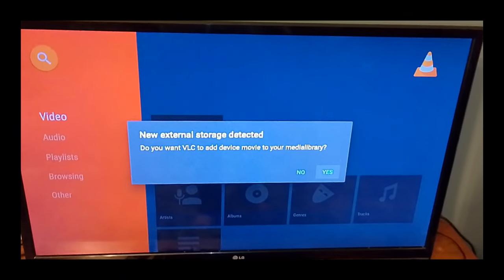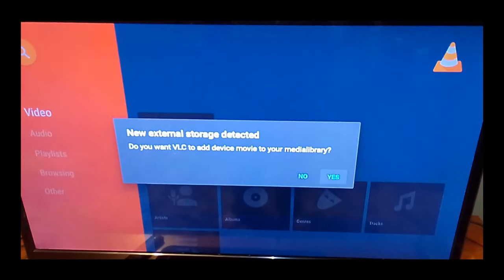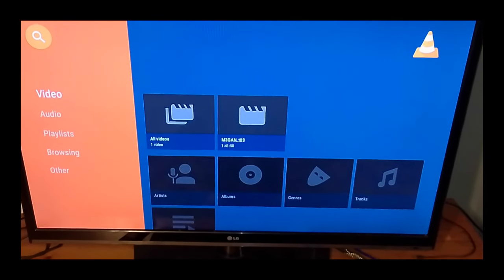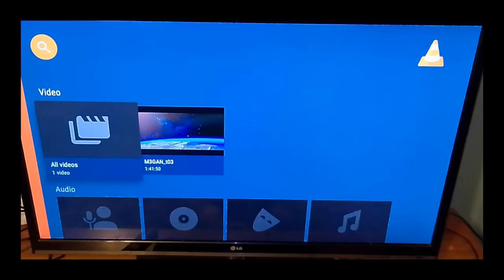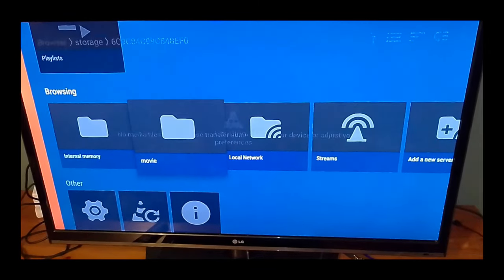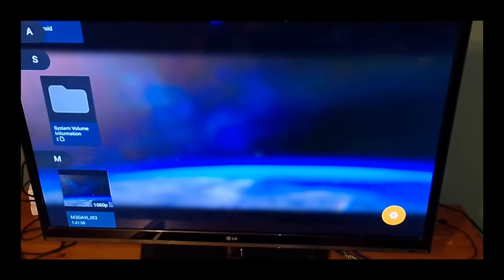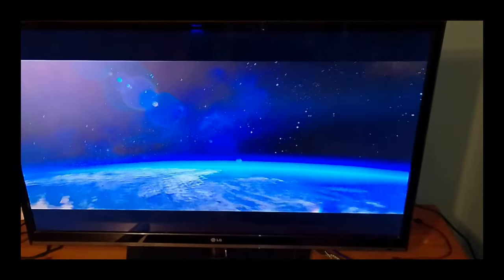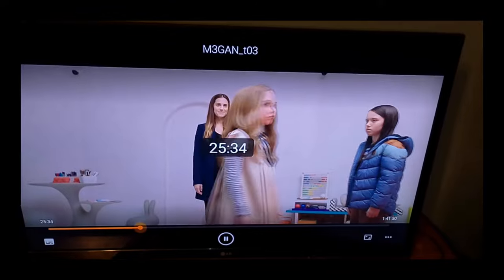When you open VLC, this option comes up — it says a new device is connected. Do you want VLC to add the device's movie to your media library? Then you can say yes. Now the movie from the USB drive shows up in my video folder. Or to access the drive directly, you can scroll down to Browsing, select the USB drive — in this case it's called Movie — select down to where the movie is, which is called Megan, and select it. Now the movie plays. You can fast forward, you can rewind, and you can see that it plays nice and smoothly.